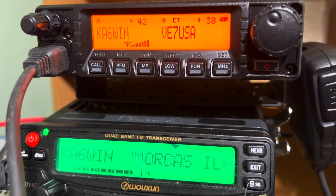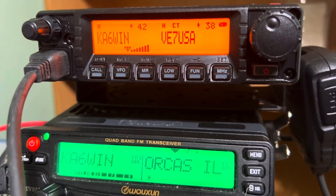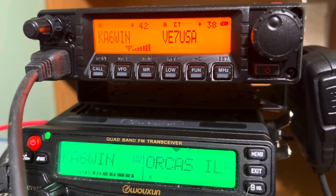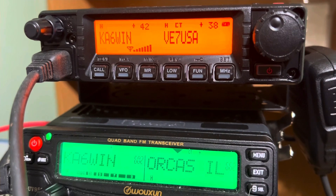He said tone squelch, not encoder squelch, so I think he might be referring to the tone squelch that some repeaters send back out. I may be wrong, but that's what I got from tone squelch.